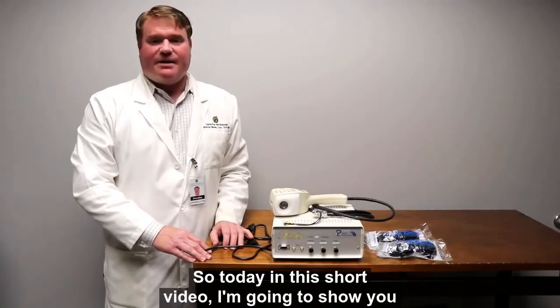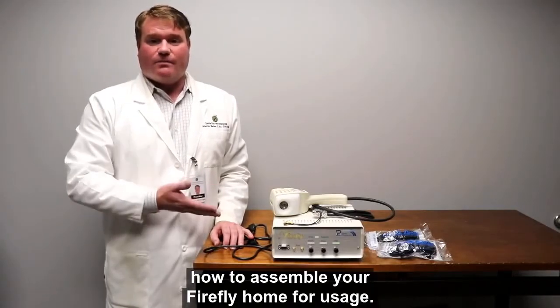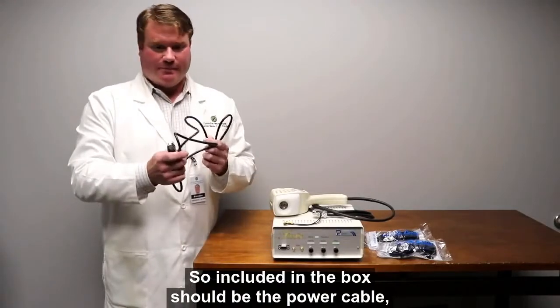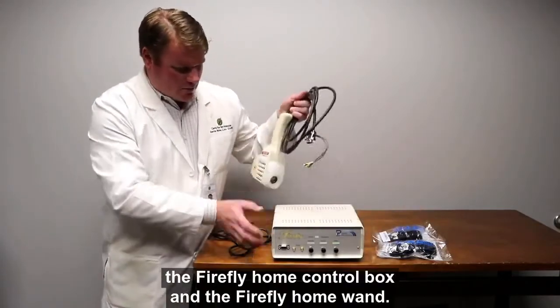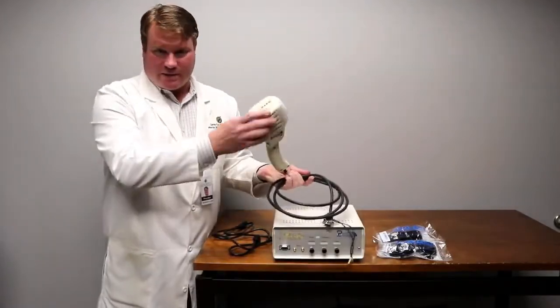So today, in this short video, I'm going to show you how to assemble your Firefly home for usage. Included in the box should be the power cable, two sets of protective glasses, the Firefly home control box, and the Firefly home wand.